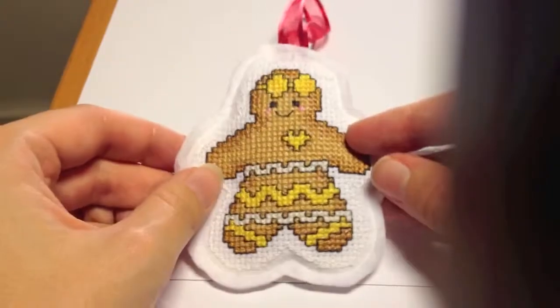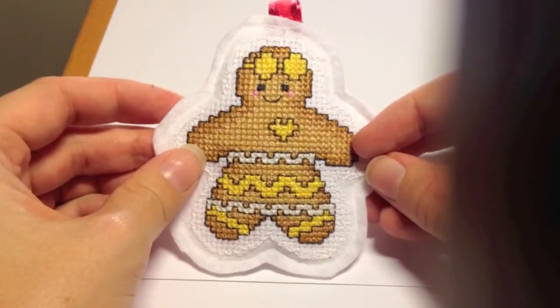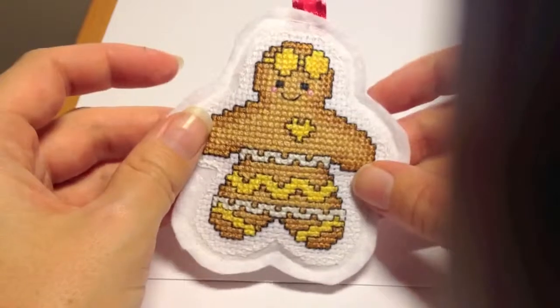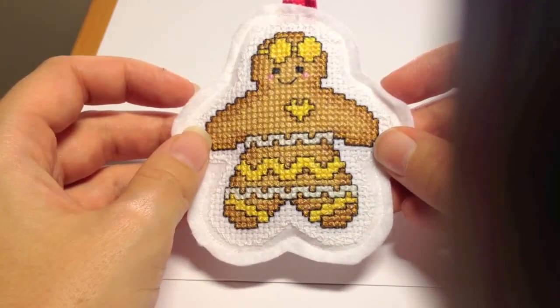Now your ornament is ready and you can hang it on a tree. Thank you so much for watching this tutorial and I hopefully see you tomorrow. Bye!